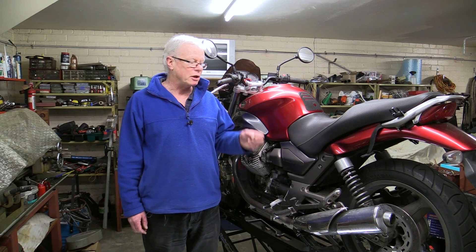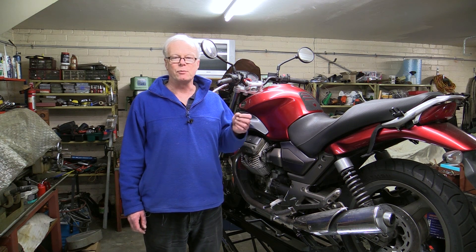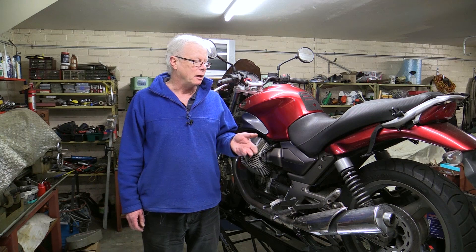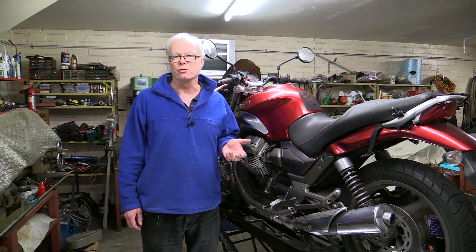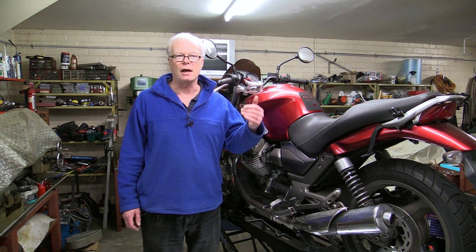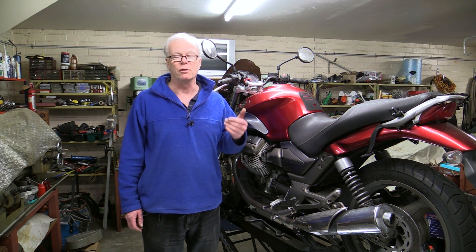Hi and welcome. Today I'm going to be changing the speedo sensor on our Moto Guzzi 750 Breva. The speedo on this bike has been reading low over the last month or so, which has led to my wife running out of petrol a couple of weeks ago, because the trip meter is also out. It's been reading between 80 and 90 kilometers per hour when it should be reading 100 on the freeway.